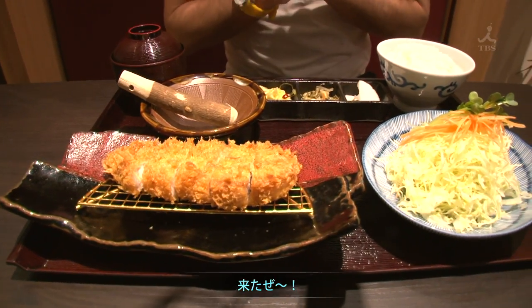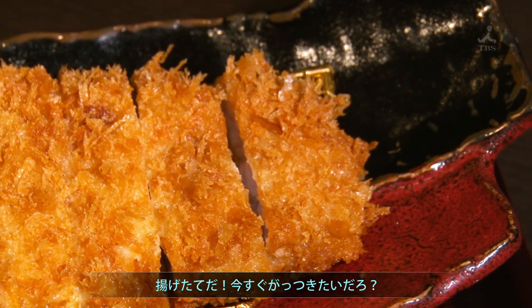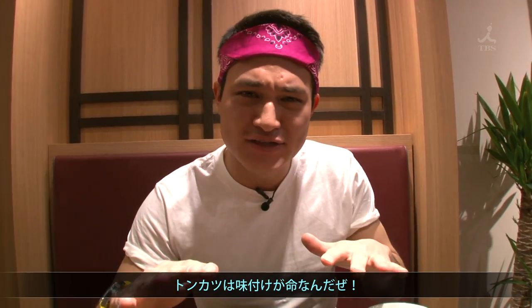Here it comes! Just came out of the fryer. Do you want to eat this right now? Do you want to see how to eat it? No, no, no! You are too young. We gotta add some seasonings to make this look perfecto.